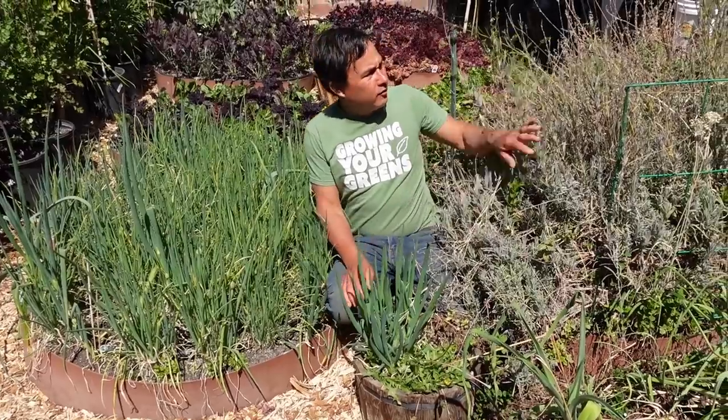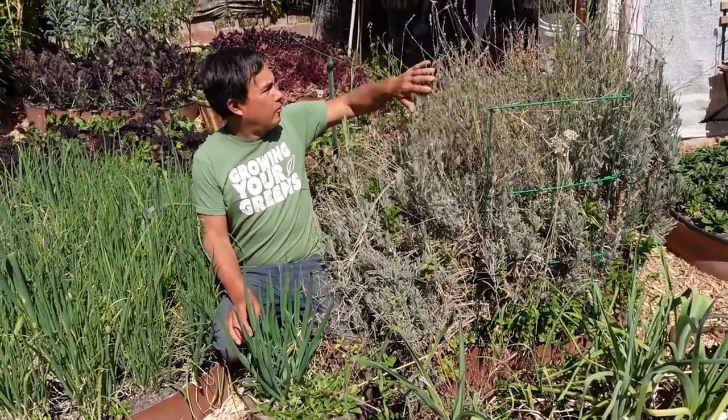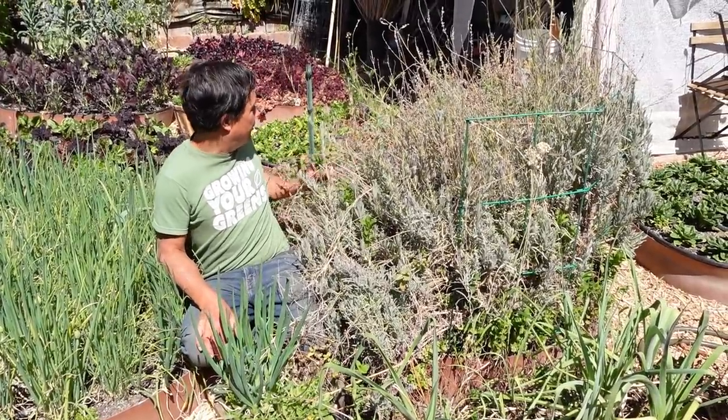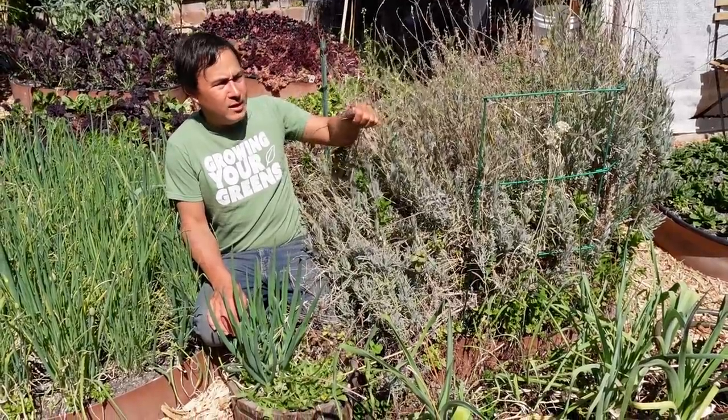Let's keep moving back. Over on this side is my perennial herb bed. We've got lots of lavender growing, and then right behind it we've mostly got the hot and spicy oregano — that's pretty much this whole bed aside from some random mint. This bed also has some nasty weeds I need to pull.